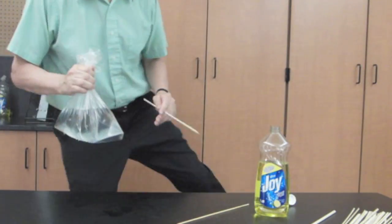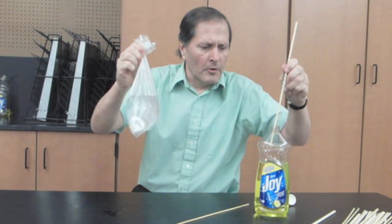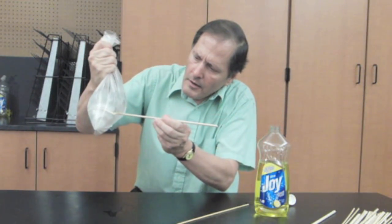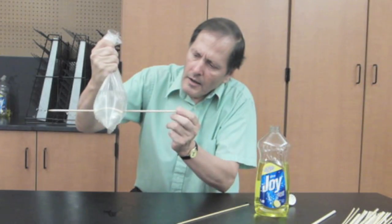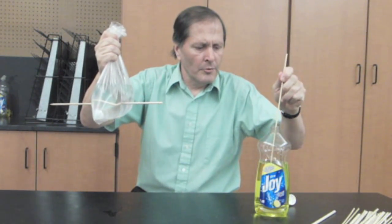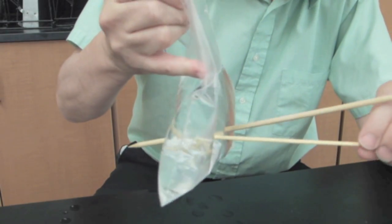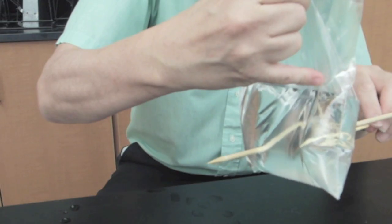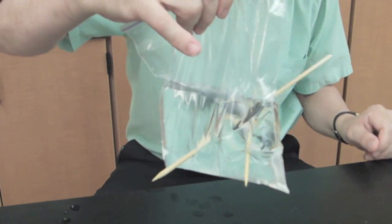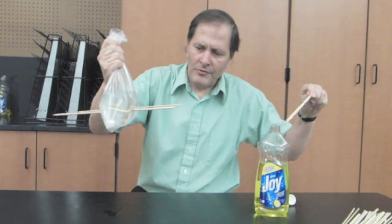Let me go put some water in it. Here's a bag that has some water in it. Let's take our skewer, put a little soap on it, and push it through. And no leaks. Let's try it again — get a second one through here. And we can keep adding these wooden dowels to it.